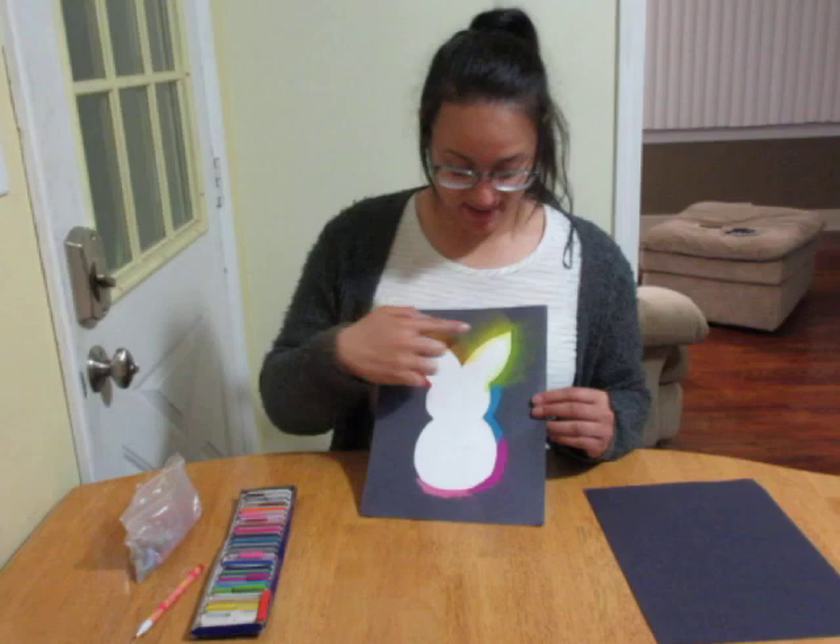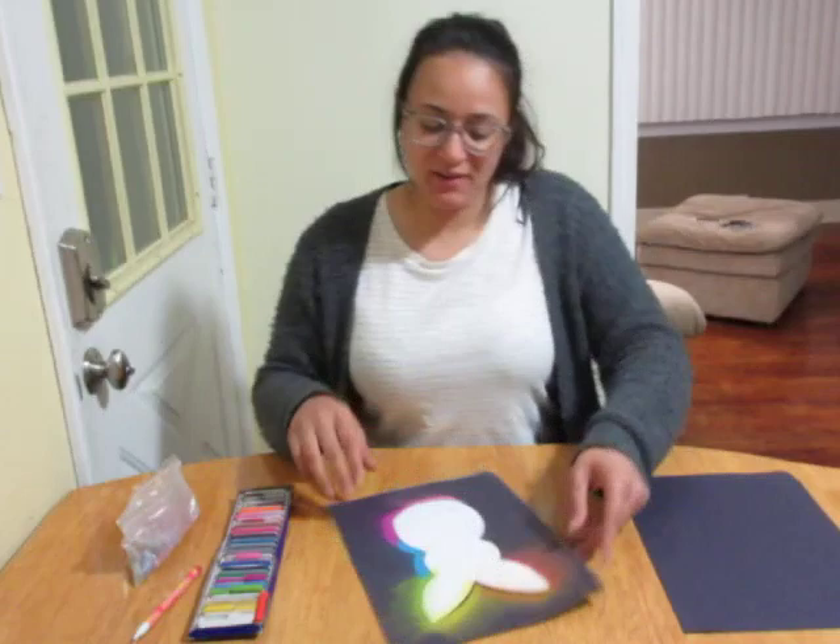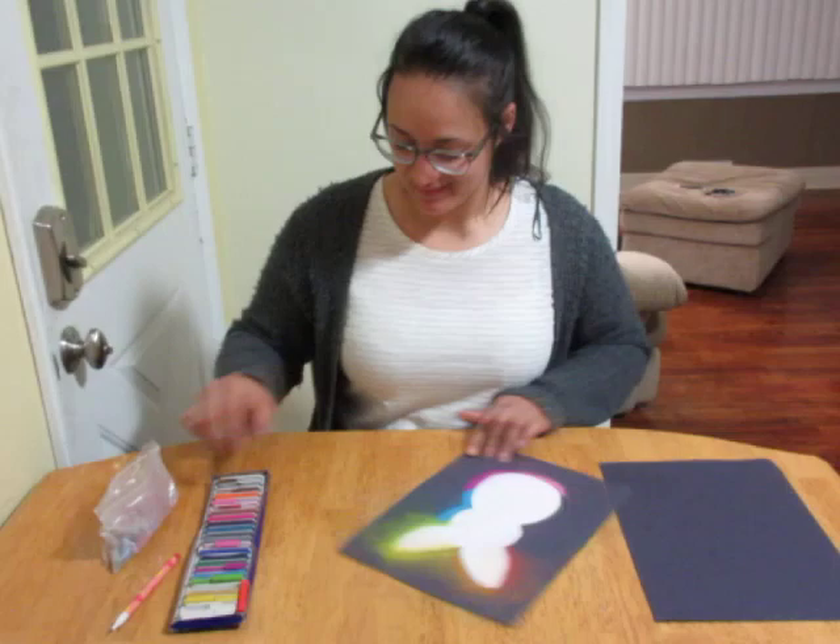It's gonna look really, really cool when it's done. I'm just gonna finish mine and show you how to do it. I finished part of my rainbow so I'm gonna keep going.